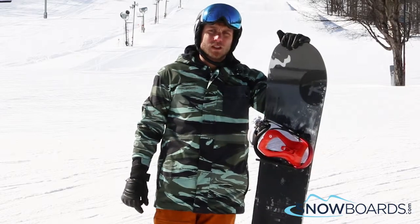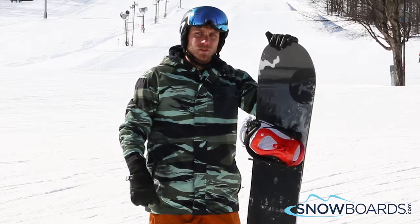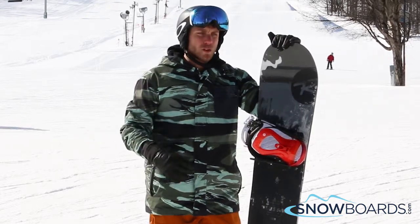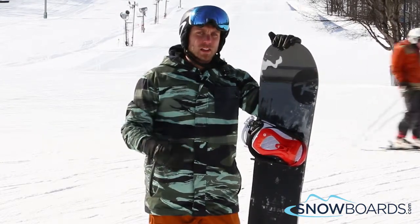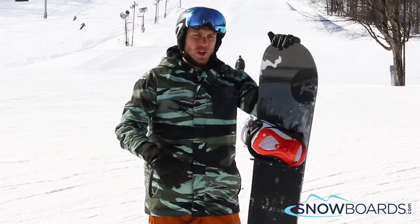Hi, I'm Trevor and I just got off the Rossignol Jib Saw. I'd give this board a 5 out of 5 stars. This is awesome for your park guy who's more advanced and just wants to hit big kickers. This thing is awesome off of all those jumps.